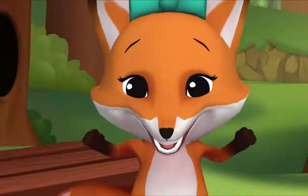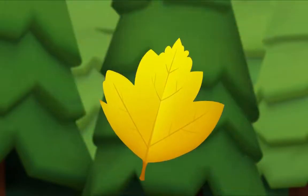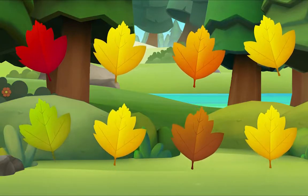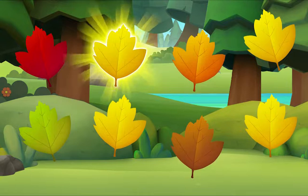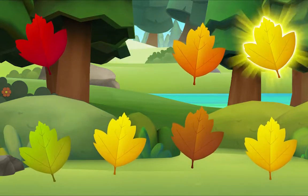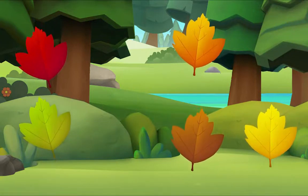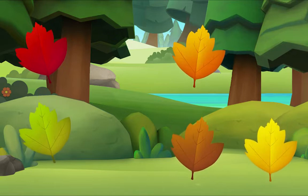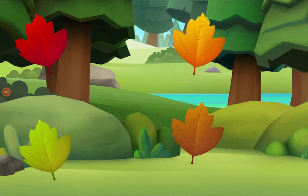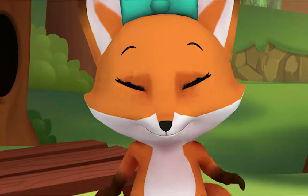I'm crunching leaves, but only yellow leaves! Oh, I see one! Let's look for one more. Do you see it? There it is! We did it, yay!